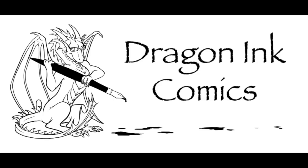To regrade or not to regrade? That is the question. Hey, it's James from Dragon Inc. Comics. Welcome back.